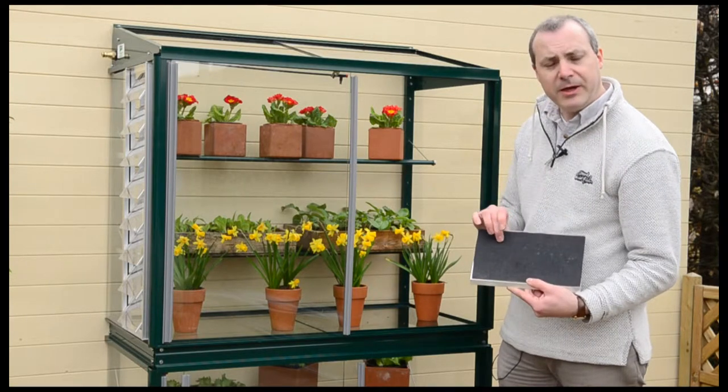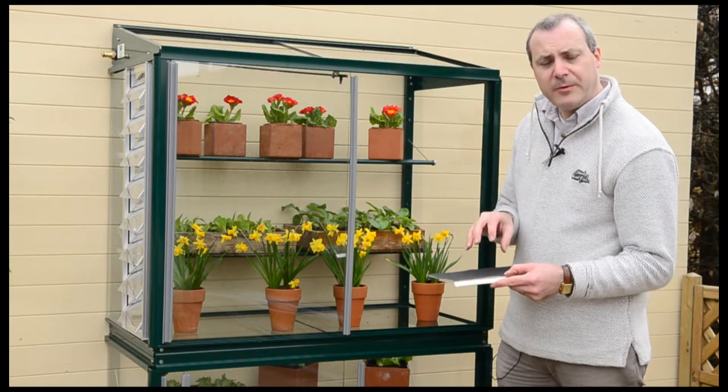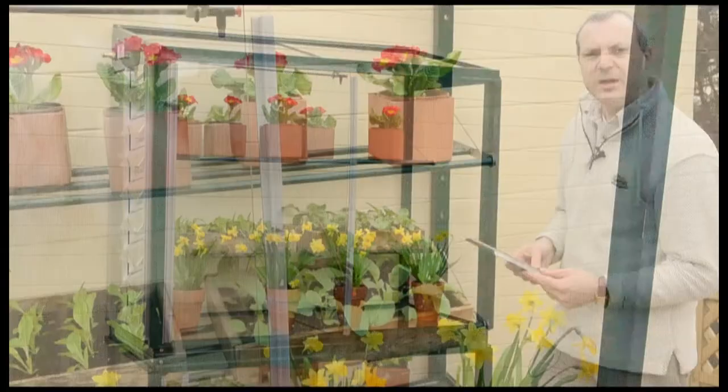You've also got this black matting on there — this is capillary matting — so that when you water the pots, any excess water will come out of the bottom of the pot and be absorbed by the mat, so you're not getting spills and drips.